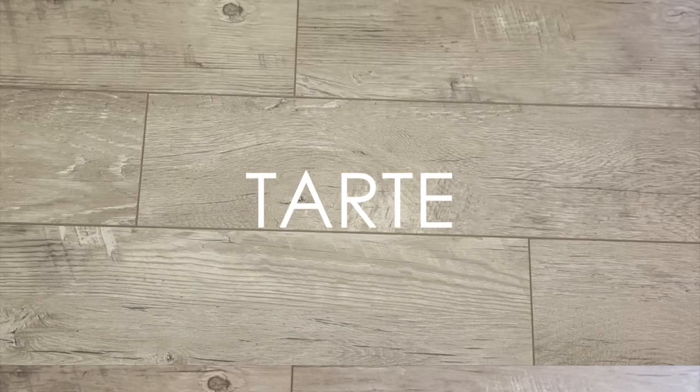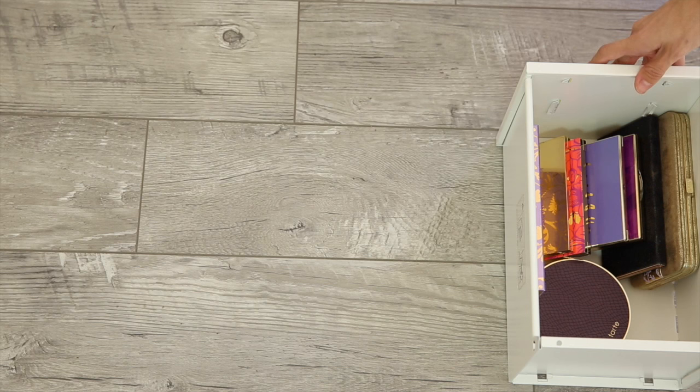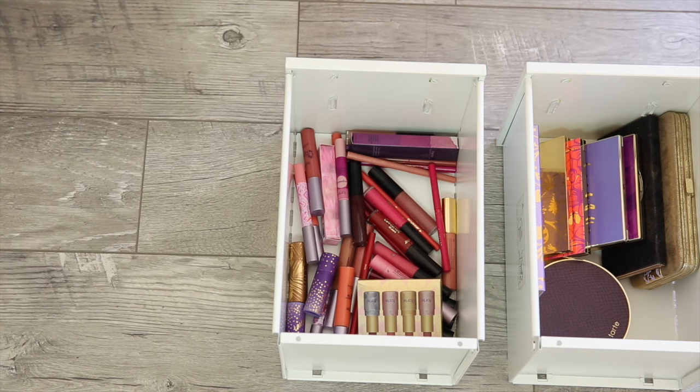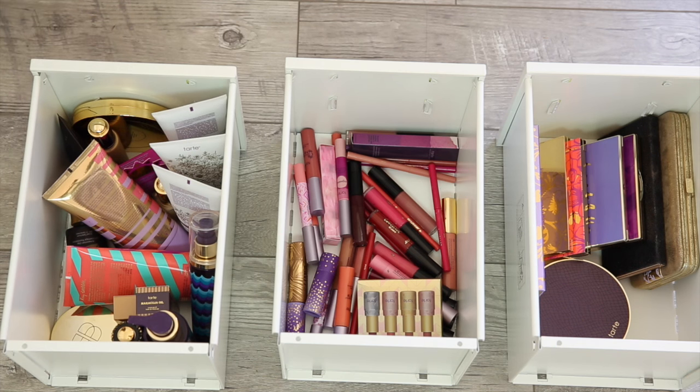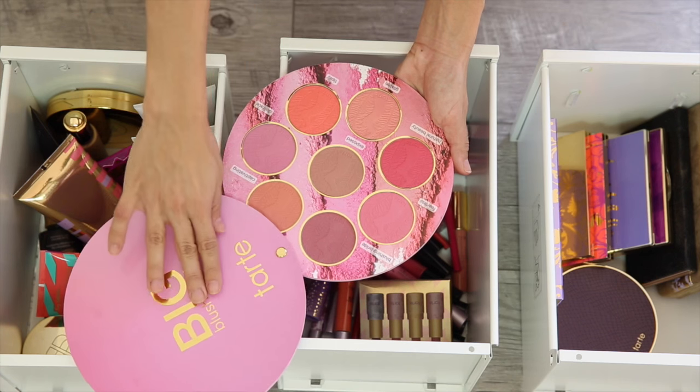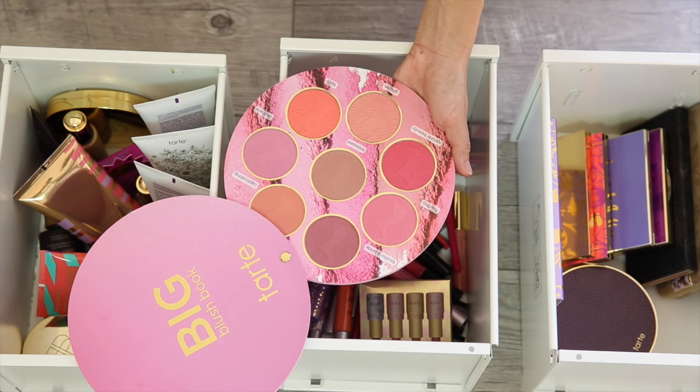And finally Tarte. You guys know I have a lot of Tarte products — I've got three drawers: one with palettes, one with lips and cheeks, and one with skin. I probably need a fourth one. I just love Tarte's products, especially their Brazilian tanning products. And in my lips and cheeks drawer I have this big blush book because it's got a great range of blush colors.